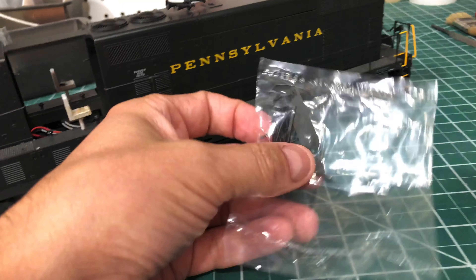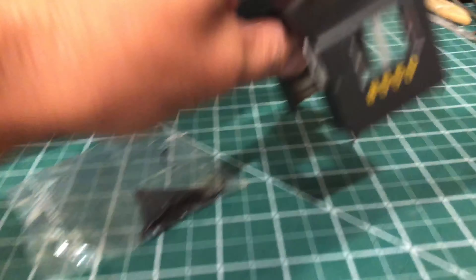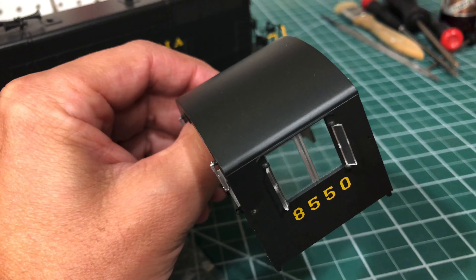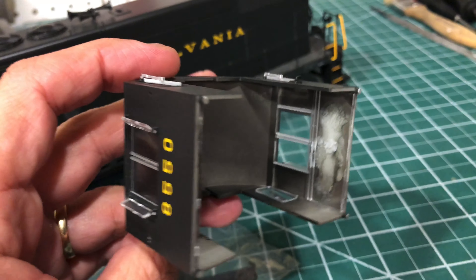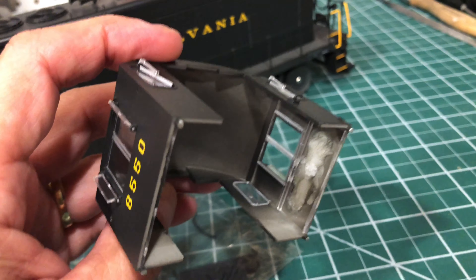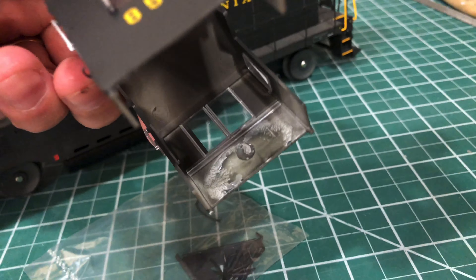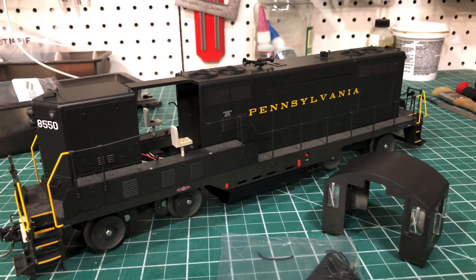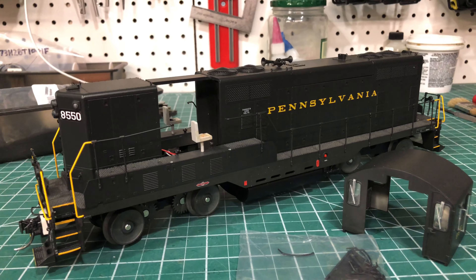I'm going to add some detail parts. I don't think these are the cab visors — I'm not going to put them on because I found photos of the cab without them, just with the rain drip gutter there. The windows actually work; they're a little sticky to move but I'm just going to keep them shut. Then it'll go back together and I'll prep it for a little weathering to blend in with my other units.